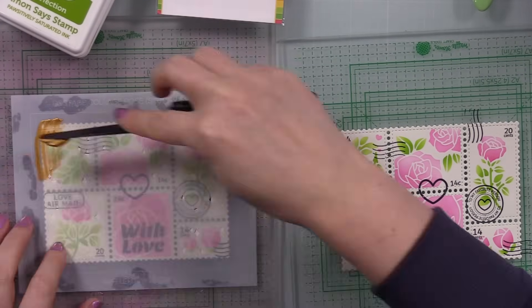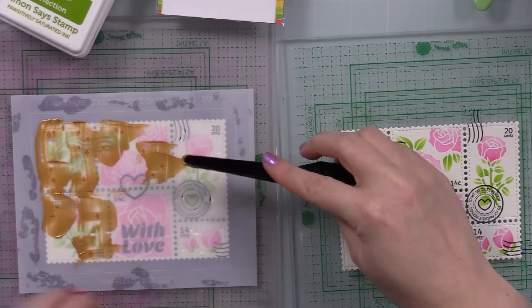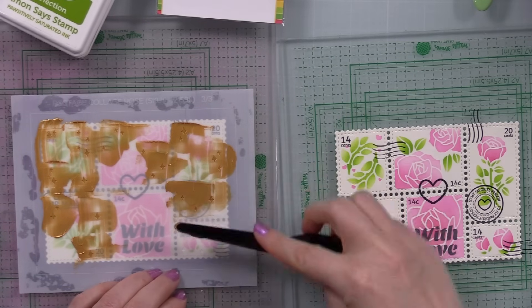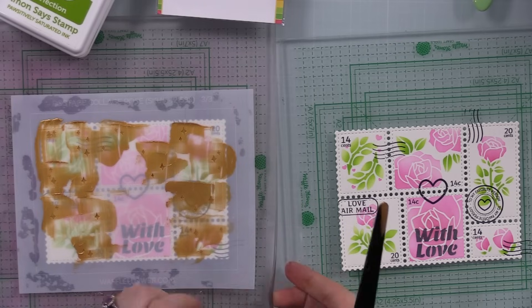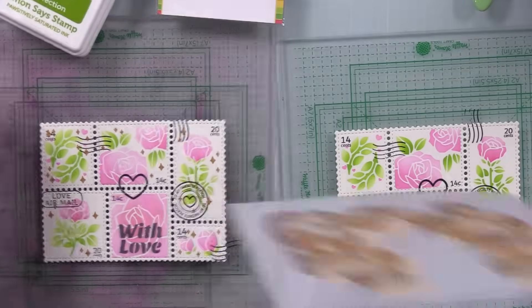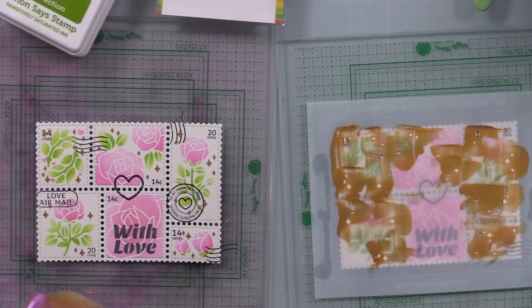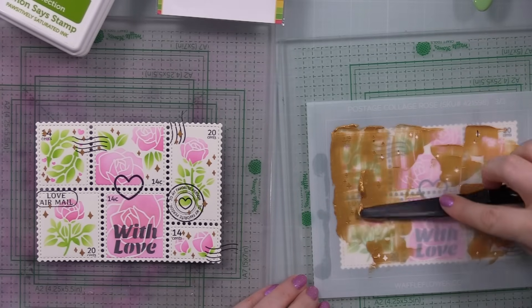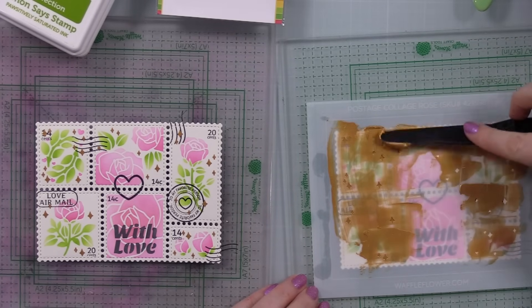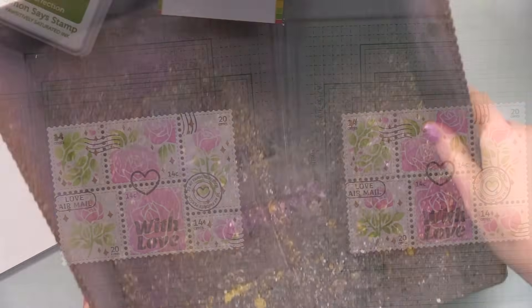The last stencil creates almost little starburst effects, so I applied embossing paste over it for texture and shine. I'm using Picket Fence Studios Paper Glaze in Golden Rose, applied with a little palette knife over the backgrounds. I applied it centered on the second one as well, then washed the stencils and palette knife off with soap and water. Set the backgrounds aside to dry and wiped off my grip mats.